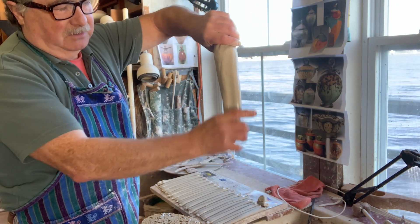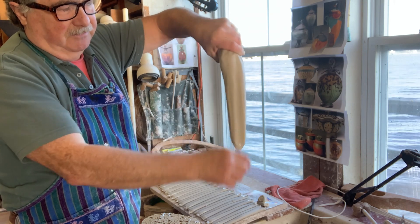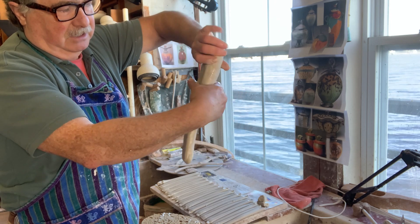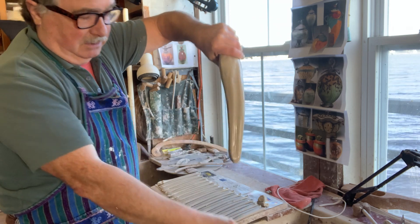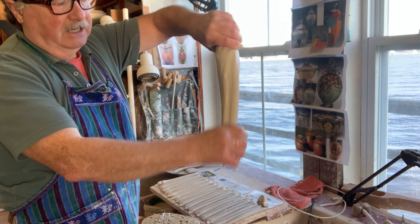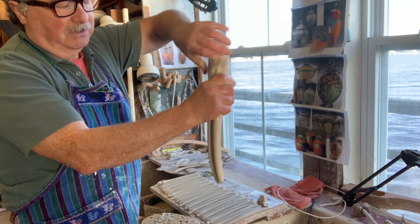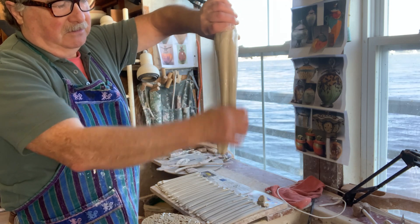I've already pulled enough handles so I'm just doing this as a little demonstration. I'll make a couple so you can get the idea. Keep turning it around and keep wetting your hand. The thinner the clay gets, the more often you need to moisten your hand because the clay will snap if you don't. At the moment it's so thick it won't snap.